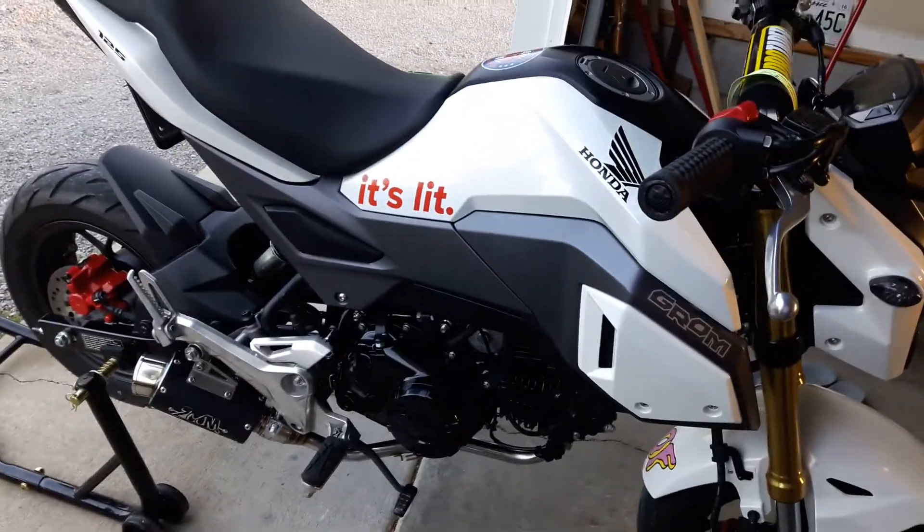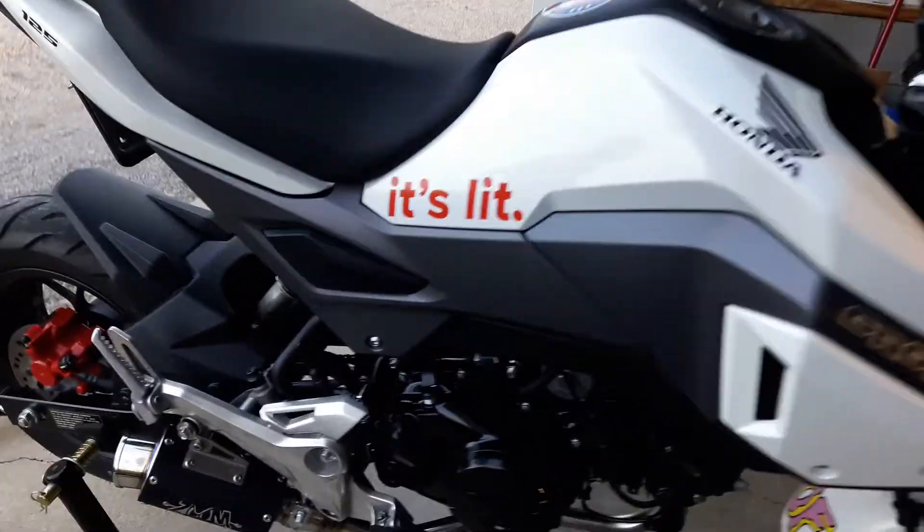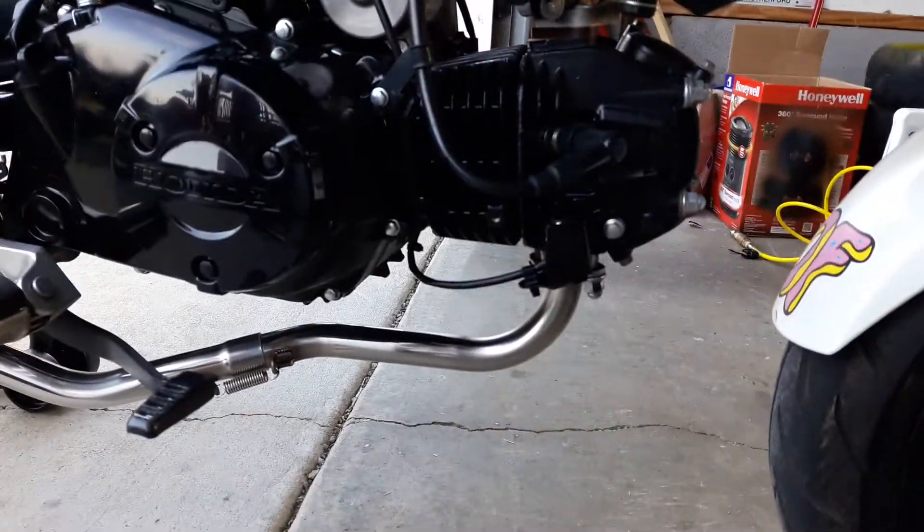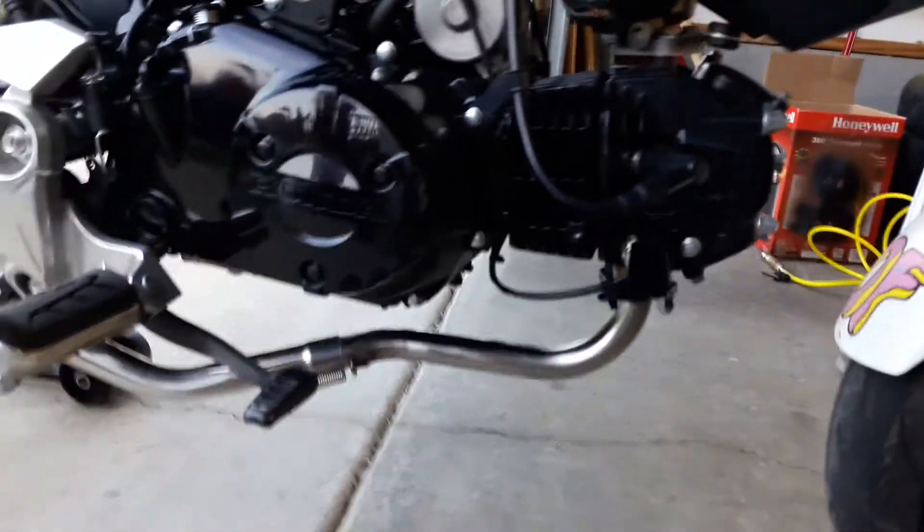Hey guys, I wanted to show you the new TDR exhaust in black. Got it installed here. Very easy install — it took us about 15 minutes, mainly because we were waiting for it to cool down.